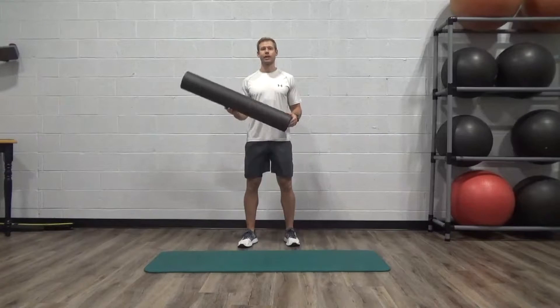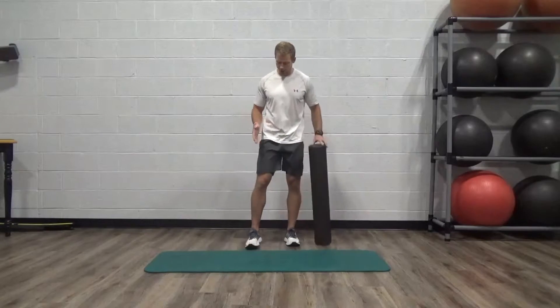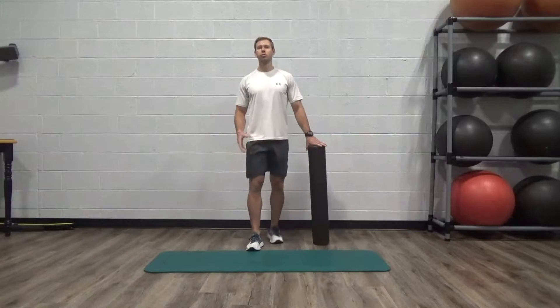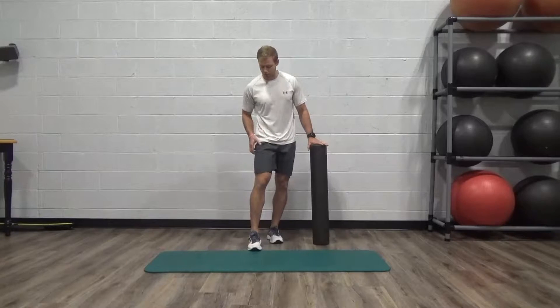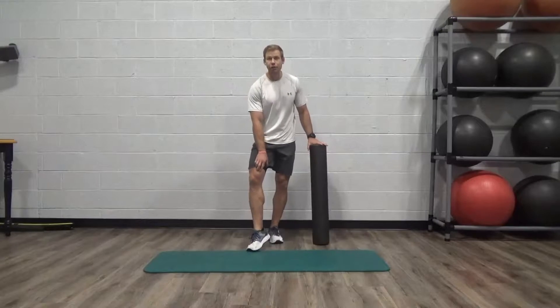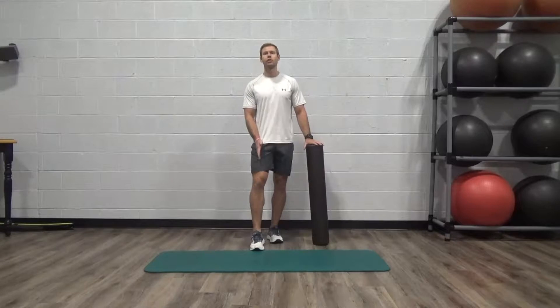I'm going to show you guys three different techniques today. First of all, what we're going to do is target the quad. Think of your quad as being split up into three general regions: we have the middle third, the outer third, and the inner third. Today we're going to target the middle third — one of those muscles in there is your hip flexor.